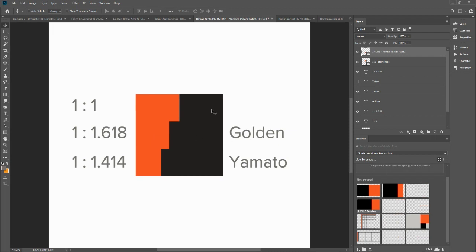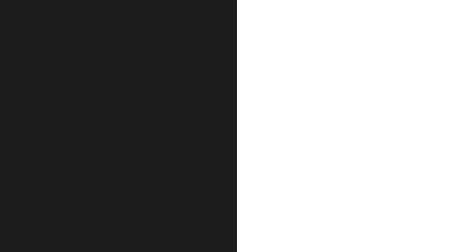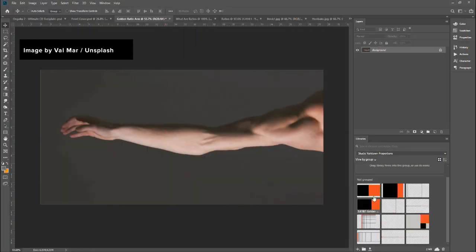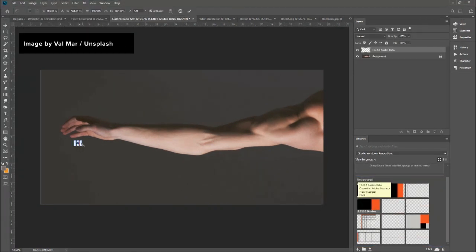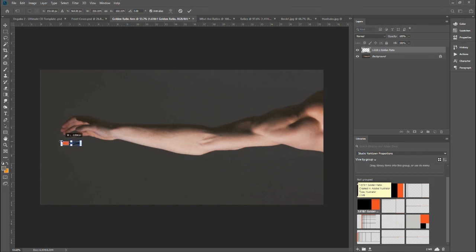Let's have a look at the golden ratio — as I mentioned, it's quite prevalent in nature. This is an image of the human arm. Here's the proportions library; I'm going to drag the golden ratio across. I'm just going to turn it around so that the orange side is on the left, and click and drag it from the tips of the fingers to roughly the elbow joint.